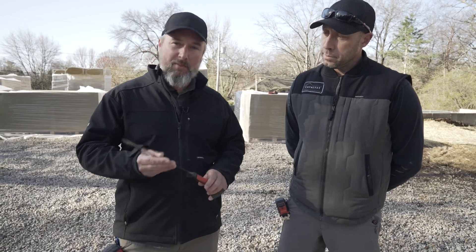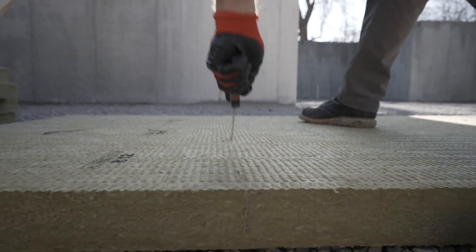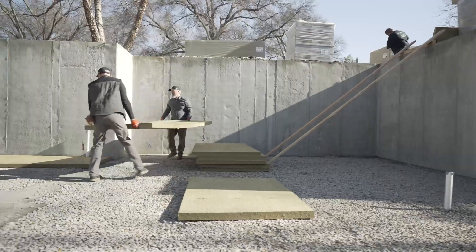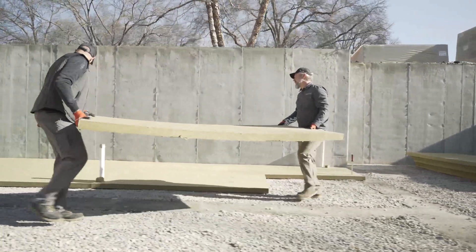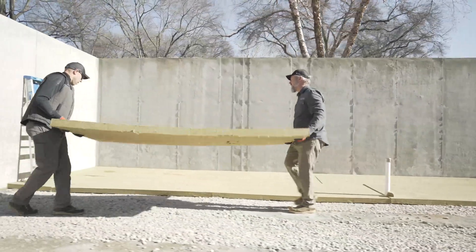A typical tool would be this saber saw and a tape measure — pretty basic install. We're laying it down as panels. The process is going to be: take the material from outside the hole, put it in the hole, and arrange it as you would when sheathing a floor system with plywood. Because we have the four-by-eight panels of the Comfort Board 80, we can move pretty fast.